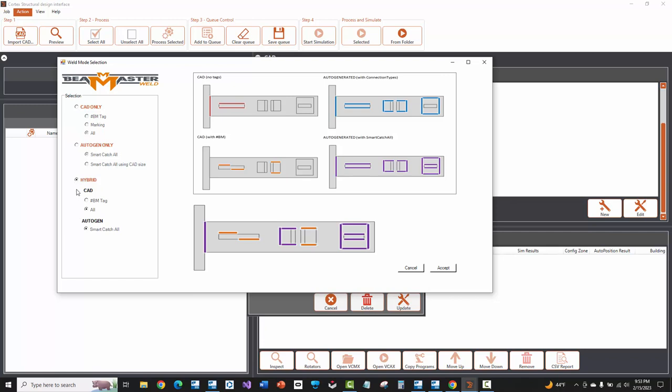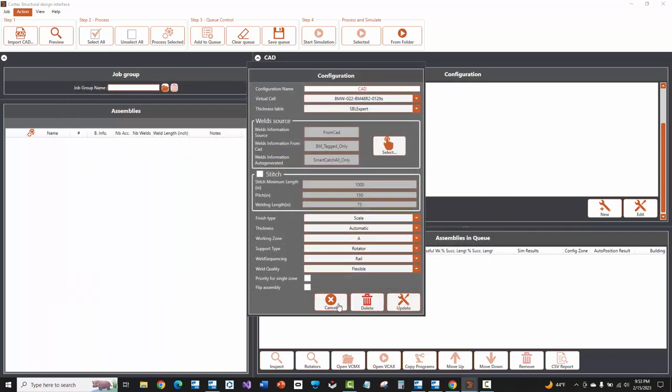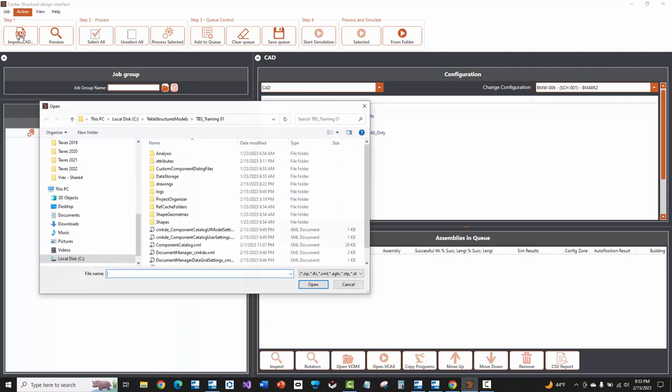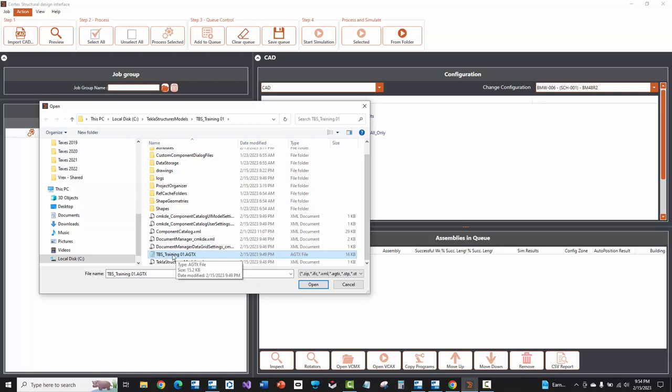Hybrid is a combination of both CAD and auto-generation. In reality, if you're doing accurate weld locations in Tekla already, you'll most likely be using CAD only. I'll demonstrate the CAD only option today. I'm going to say accept — and actually cancel since it was already saved that way. The important thing is that you make sure you select the right mode before importing. I'll choose the CAD option which reads 100% of the welds from Tekla, then go ahead and say Import CAD up at the upper left-hand corner.